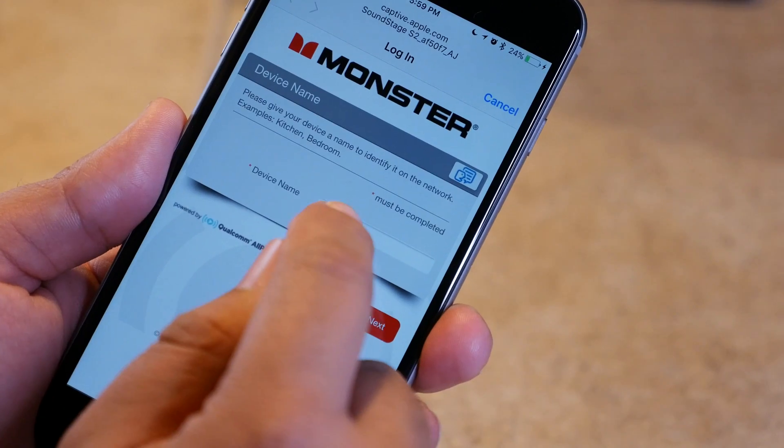If you're on an iOS device, after you connect to the Wi-Fi network, it's going to pop up a browser screen that walks you through setting up the Wi-Fi connection. If you're on Android, you have to manually open your browser, and if it doesn't open the Soundstage screen, just type "Monster" in the URL field and hit enter.